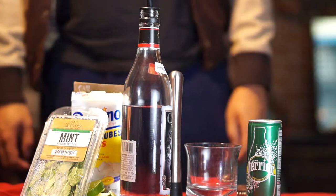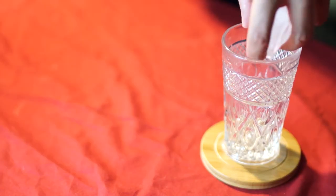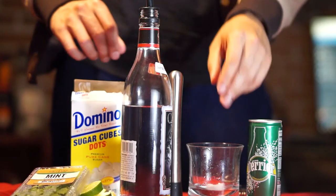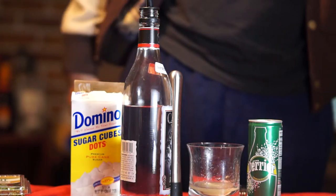Hey everybody, we're making a mojito. Almost everything you need for this is in the frame. First, ice the wrong glass, then add ice to the glass you're actually gonna drink out of. Muddle together two sugar cubes, the juice of one whole lime, and a handful of mint sprigs.